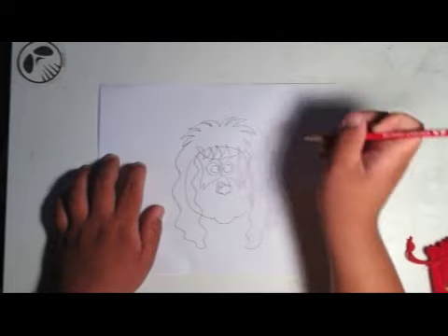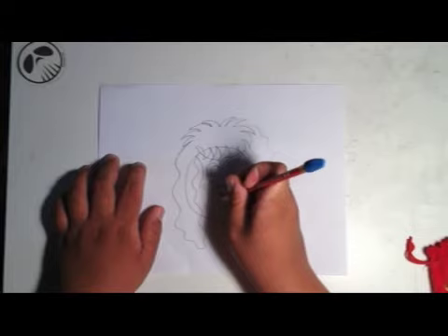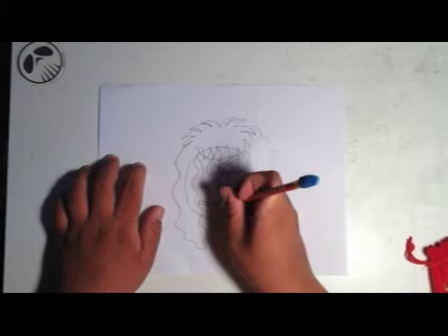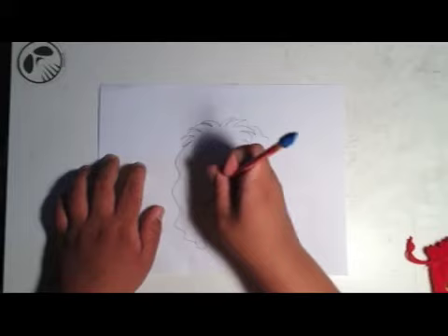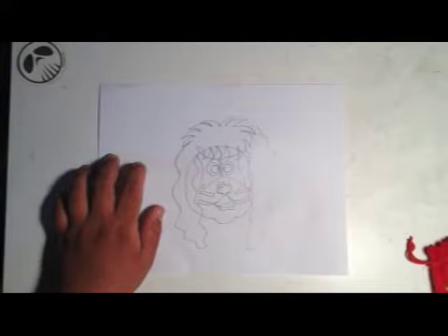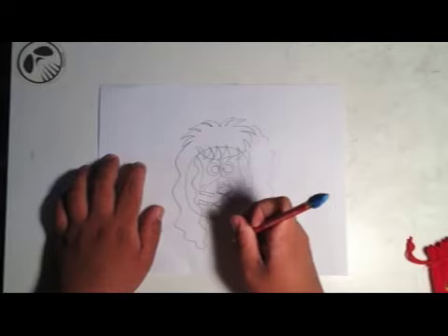Kind of give it that nice wavy touch to the cartoon — give it that nice wavy touch to the 80s hair, you know what I mean? It kind of looks more like a Nikki Sixx style with the lines on the cheeks, only it's KISS style.